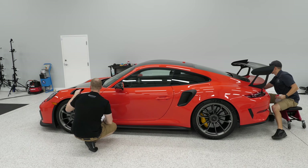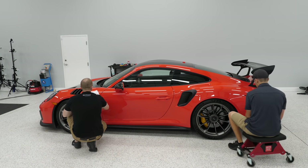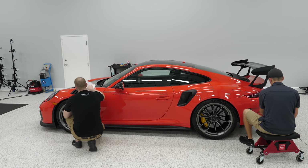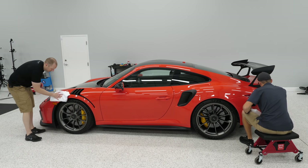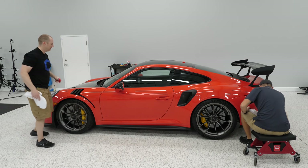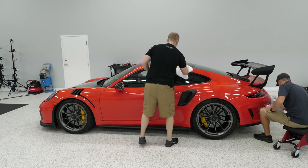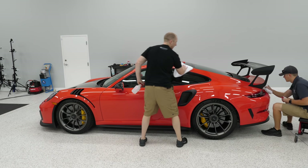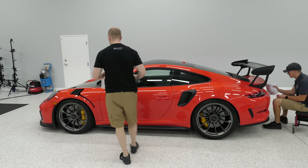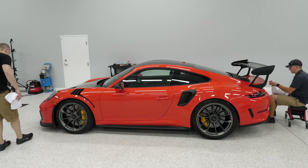In theory people care about coating longevity, but in the real world you're not going to get more than the rated duration on a well-kept car. It depends on how much you care about contamination. As soon as you start claying — especially with aggressive clay — you're going to scratch the surface. You wouldn't want to use that on a whole car, just maybe the front bumper or hood.